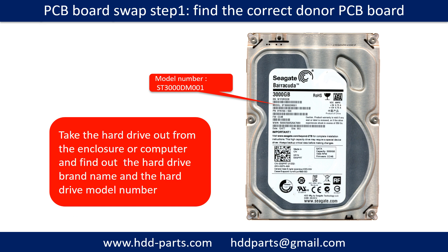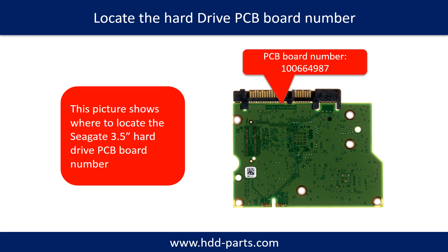PCB board swap step 1: Find the correct donor PCB board. Locate the hard drive model number on the front of the hard drive label. Locate the hard drive PCB board number. Different brand names have different PCB boards — the PCB board numbers are different.